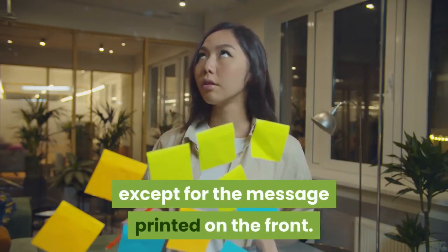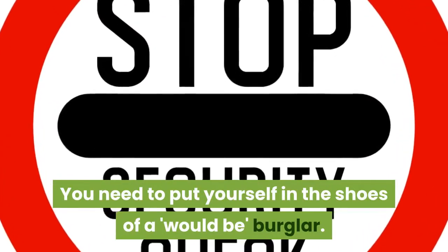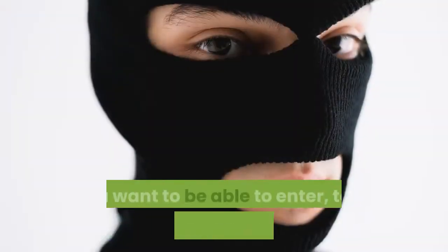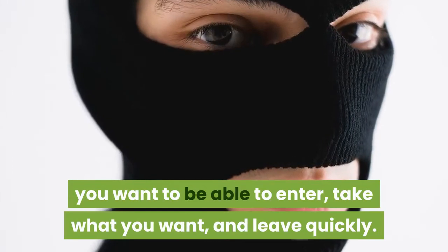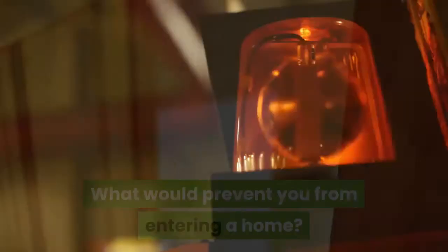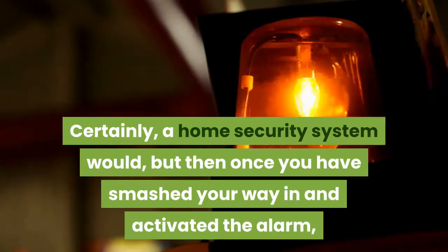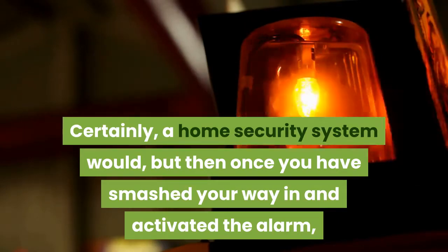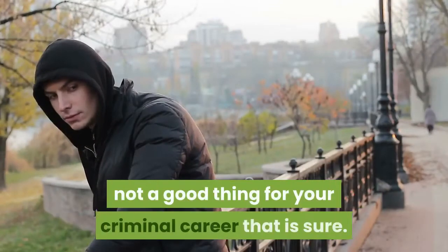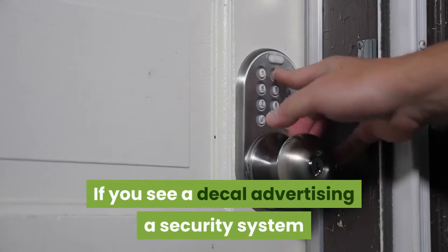You need to put yourself in the shoes of a would-be burglar. When approaching a home with criminal intent, you want to enter, take what you want, and leave quickly. What would prevent you? A home security system would — but once you've smashed your way in and activated the alarm, it is too late and you are probably going to get caught, which is not good for a criminal career.